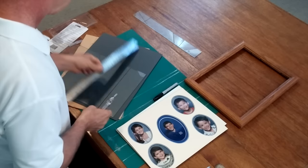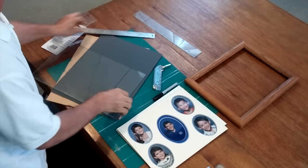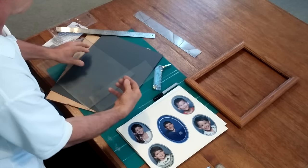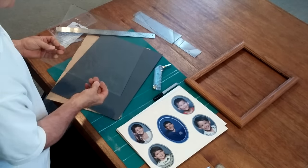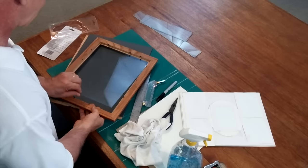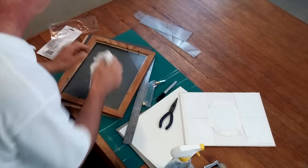Now for the second cut. We're dropping the glass in and now I'm just going to clean the fingerprints off.